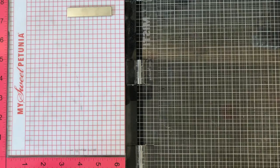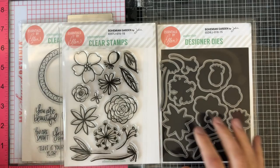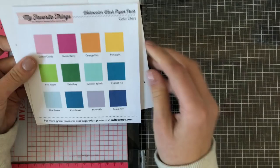Hey everyone, it's Justine and today I'm going to show you how to make this easy pastel watercolor card. I'm going to be using a few different stamp sets: the Mirror Mirror stamp set from Ellen Hudson, the Bohemian Flowers stamp set with coordinating dies, and the My Favorite Things watercolor wash cardstock. I'll show you how to create a fun watercolor card without actual watercolor — quick, simple, and easy.